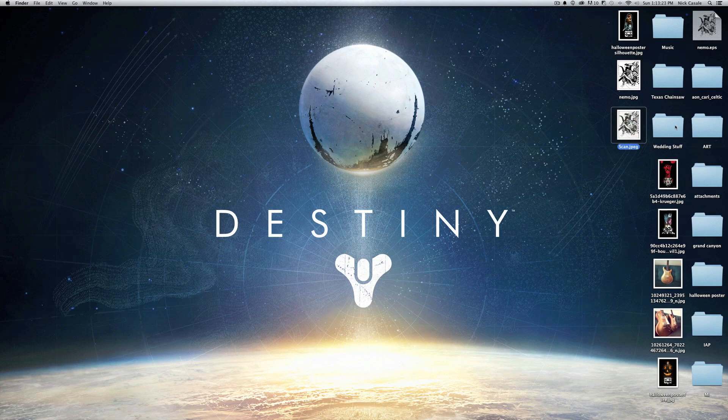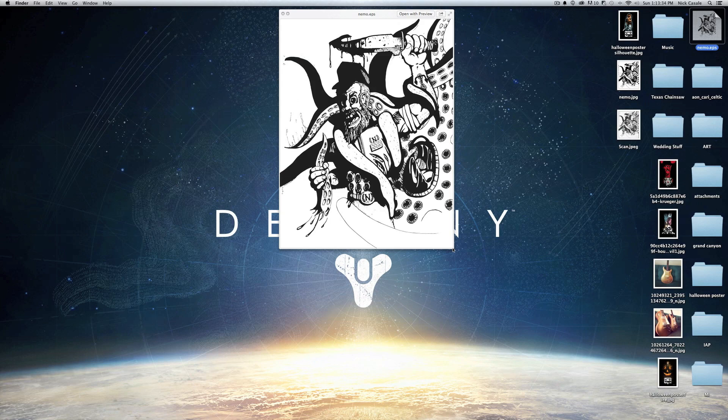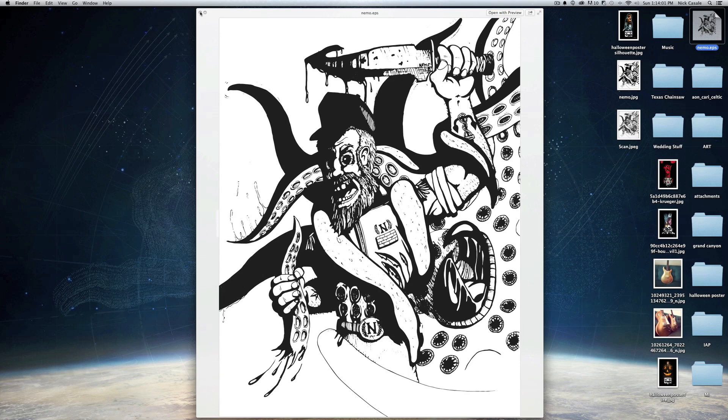Let's look at our progression: this is the first one, this was after bumping it up in Photoshop using Levels, and then this is after using Illustrator. You can notice that the black I had painted earlier wasn't quite right — that was because the color mode in Illustrator was different — but using the live trace feature it actually fixed that problem automatically, which is great. That's the initial setup before you get into the coloring.